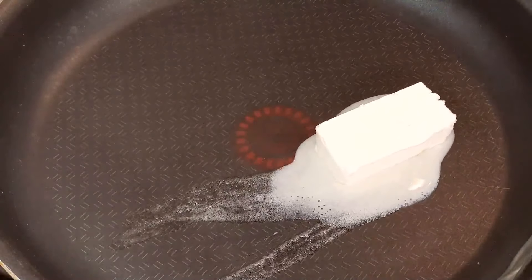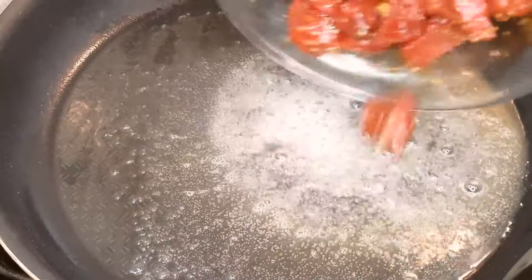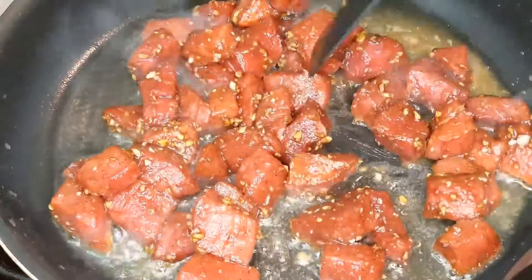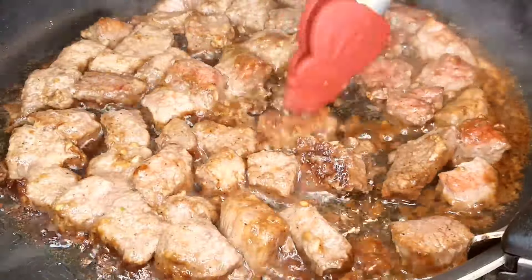After one hour, we're ready to turn up the heat. Grab a pan, melt the butter over medium heat, then carefully place the marinated beef onto the pan, ensuring not to overcrowd it. Allow it to cook for 10 minutes, then flip each piece over and let the other side cook for another 10 minutes.